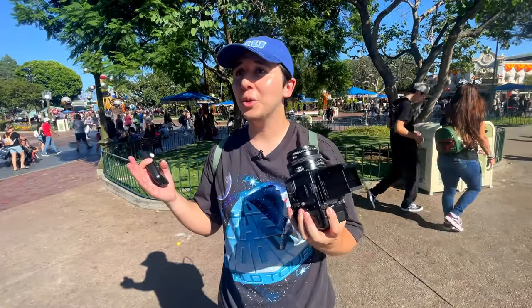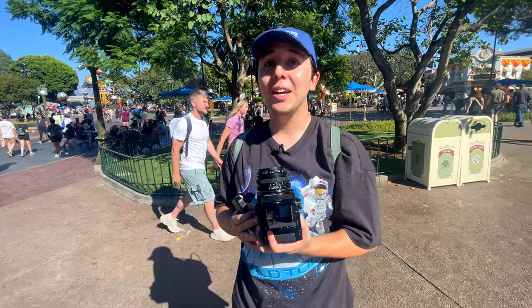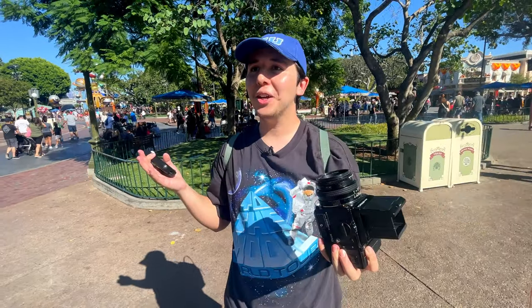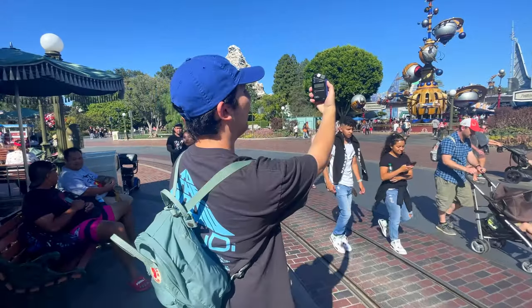We're gonna go to Tomorrowland right now. Objective: shoot some cool shots because Star Wars is my favorite, and also get the macaroons from Pizza Planet. I also want to see if I can find some ducks — that's my goal for today. So I'm gonna get a shot of the entrance to Tomorrowland.